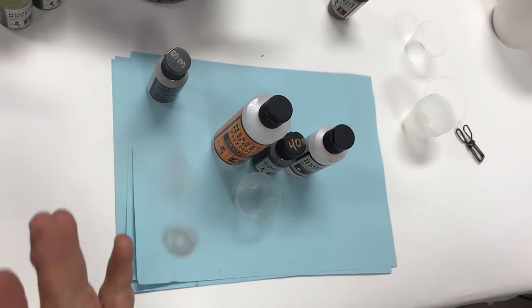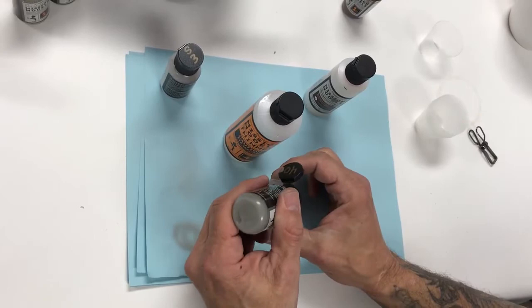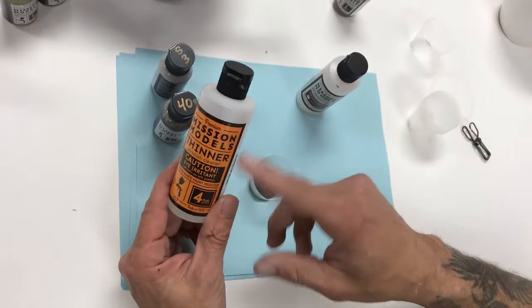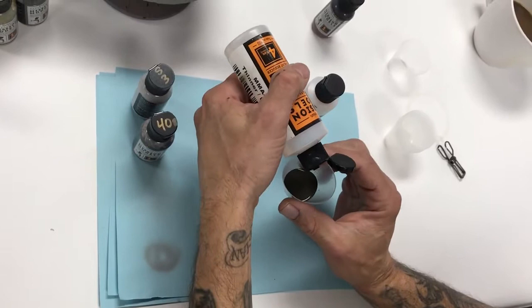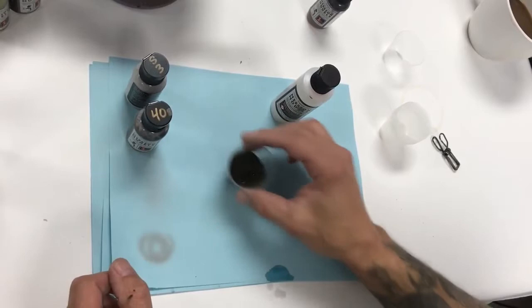We've cleaned our airbrush. Now we're going to mix up our first color coat: Mission Models MMP 040 Tire Black. We always start with 30 drops — it gives us something substantial to work with. We'll take the Mission Models thinner MMA 003 — comes in two-ounce and four-ounce sizes — and add about six to seven drops, just as we did with the primer. The paint is very forgiving; these are just starting points and guidelines for successful, easy spraying.